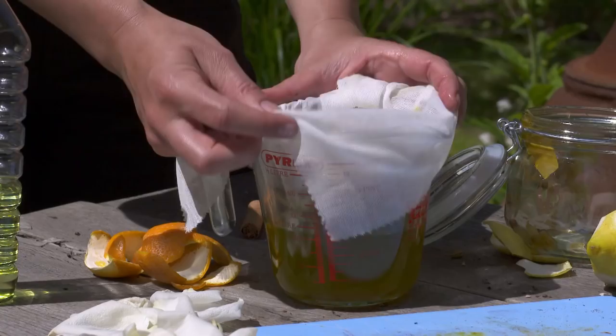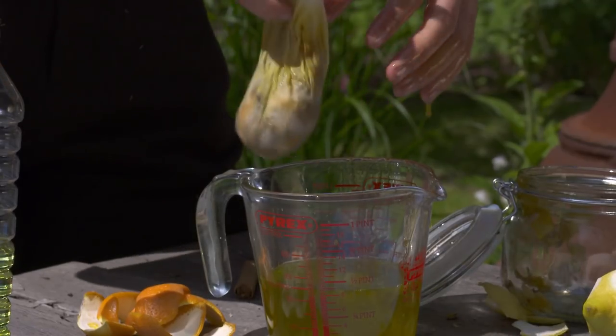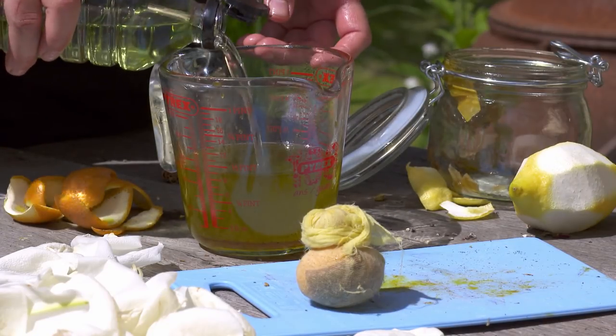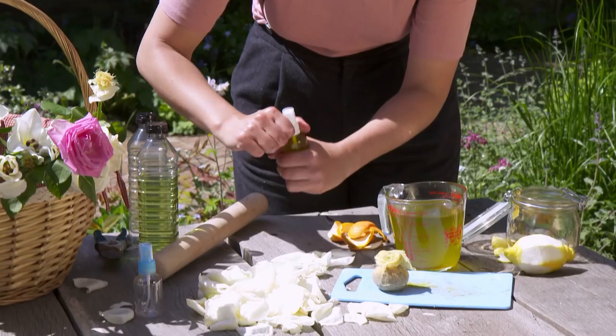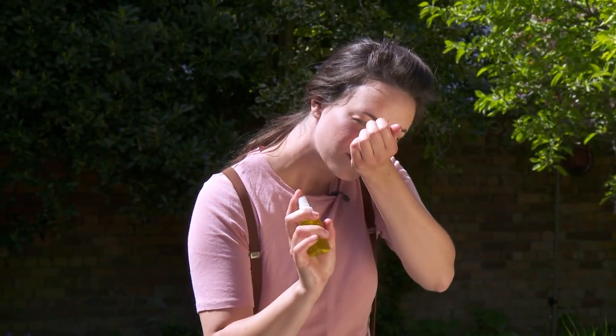Grab all of that stuff and give it a good squeeze to get the last bits of smell into your jar. This smells amazing already but it's really, really strong, so I'm going to dilute it by adding more of the grapeseed oil — about the same again, so you're doubling it. Now that's ready, you just need to pour it into a bottle and spray away. The great thing about this is that you can experiment with all different kinds of spices, petals and citrus fruits to find a scent that's perfect for you.